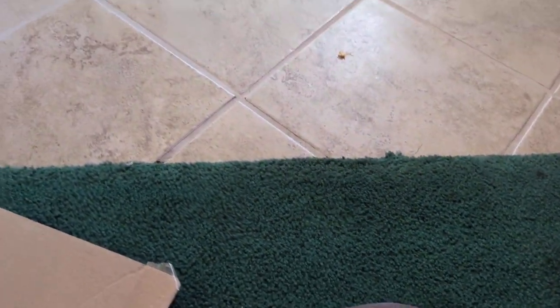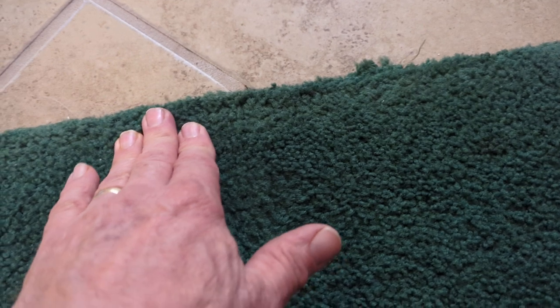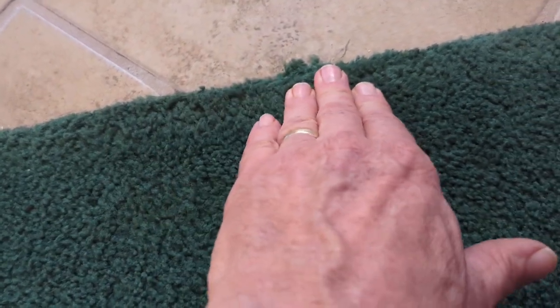Hi, this is John Hillbrance, and I'm going to talk a little bit about something that a number of my customers mentioned to me. They'll say they can feel the tacks, and I can feel them here through the carpet.